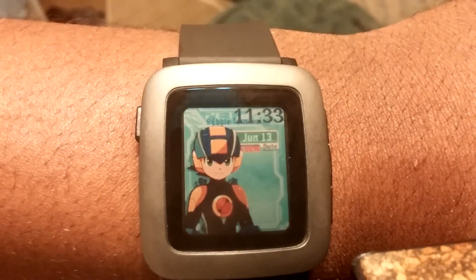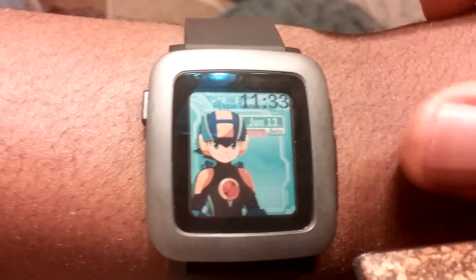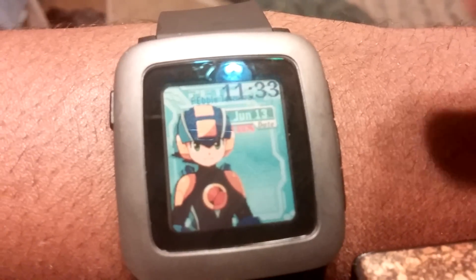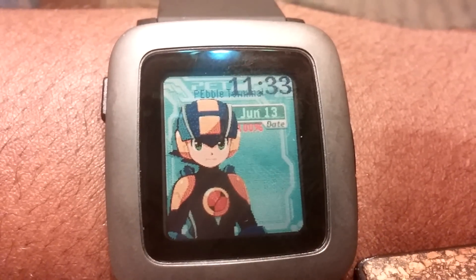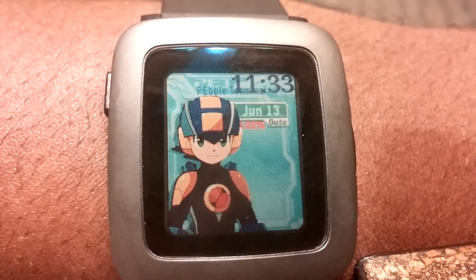As you can see, he actually has Mega Man there. At the moment he doesn't do anything. This Mega Man face doesn't do anything at the moment, aside from showing the clock, date, and battery level. But I mean, that's still something. It's probably the first and probably only Mega Man watch face you'll actually find for this series.